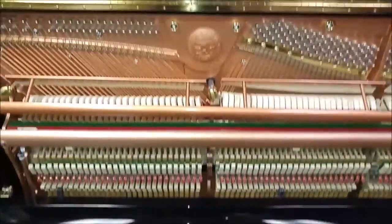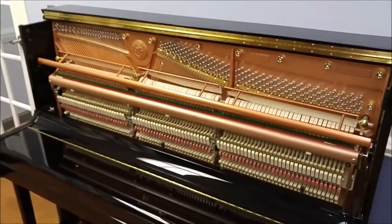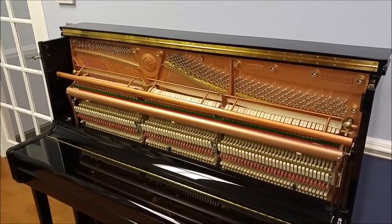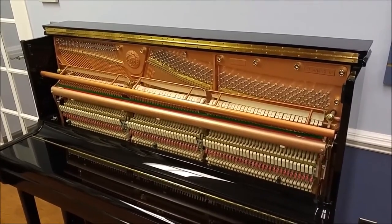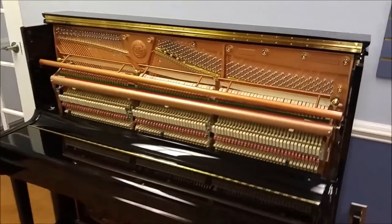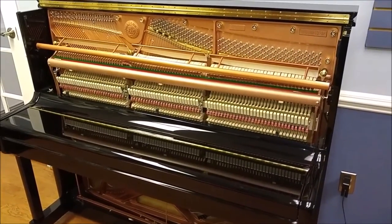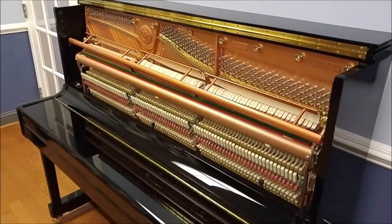The Heilun HU5P. This particular instrument that I'm showing you in this video has been in a studio. The Heilun warranty is 15 years — it's one of the longest in the industry. This particular unit is on sale right now at a 50% discount, and you still get the full 15-year warranty good from the date of purchase. If you're interested, visit us at artistmusic.org, or give us a call at our Nottingham location at 410-256-7320. That's where this piano is housed at the moment.